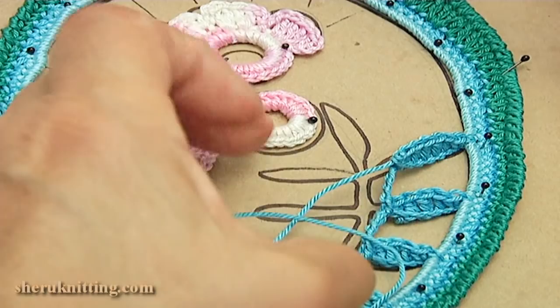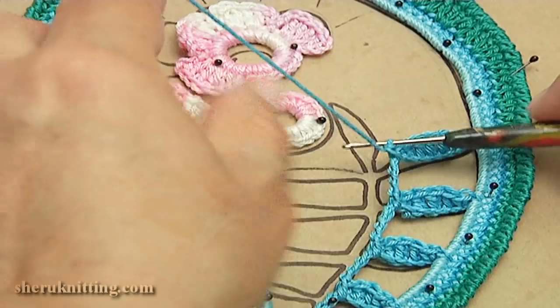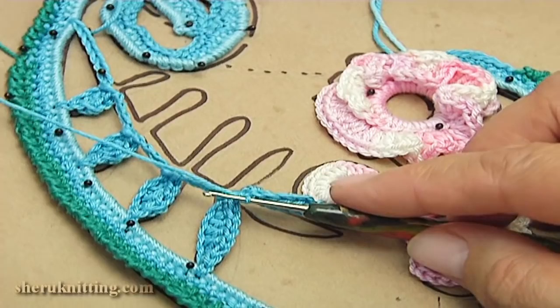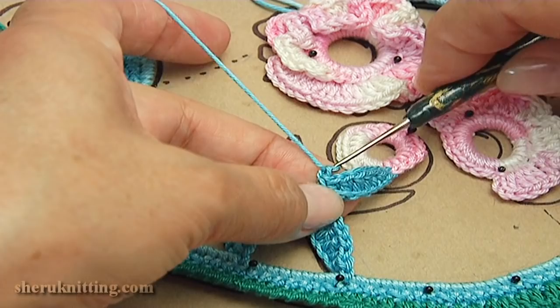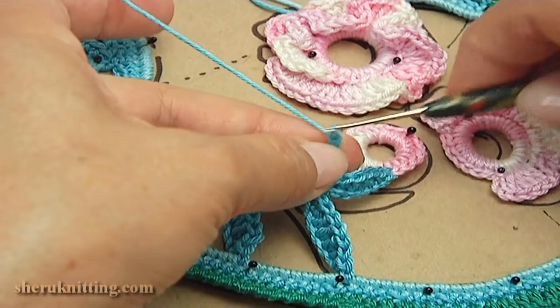Continue working on the branch. Let's make one more petal — I have done petal. As you can see I joined it to the ring. Let's make one more petal. Count: one, two, three, four, five, six, seven.